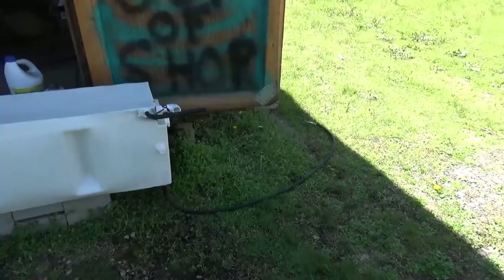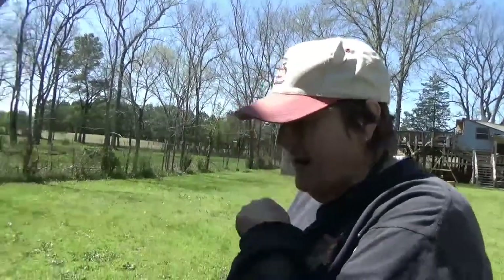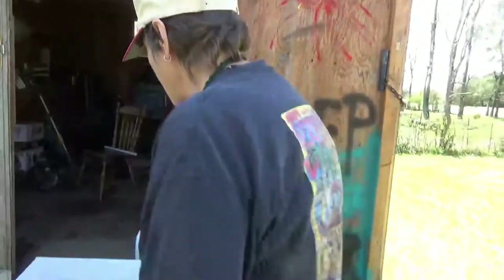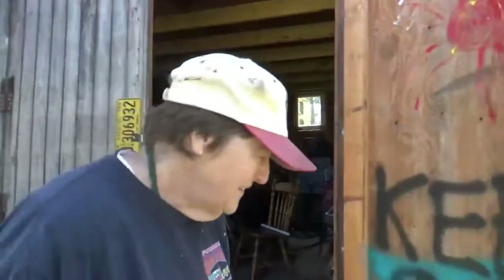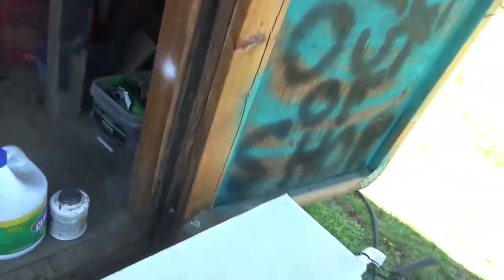Meanwhile I bleached the tank, which very badly needed to be done. One of the cool things about this tank is it's super strong because it was made to go in a travel trailer. It also has water baffles on both sides — so when you're driving it doesn't slosh around and change the center of gravity too badly.